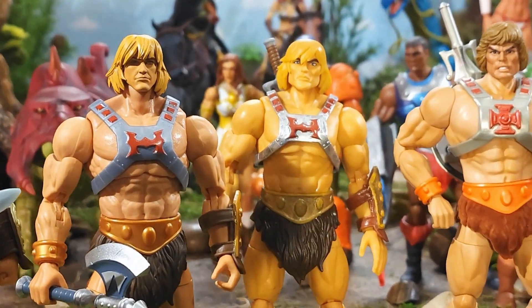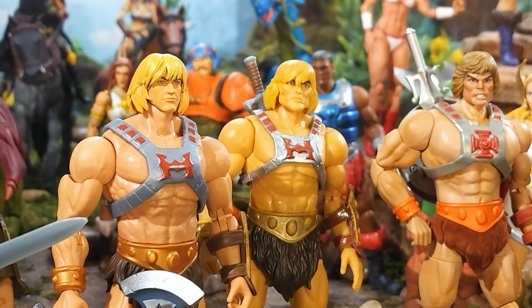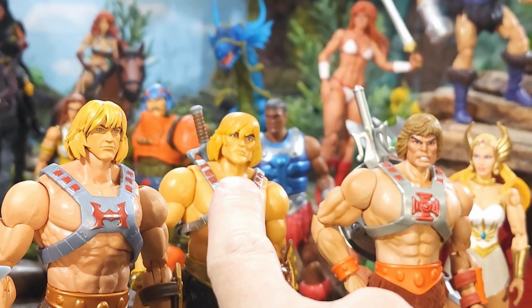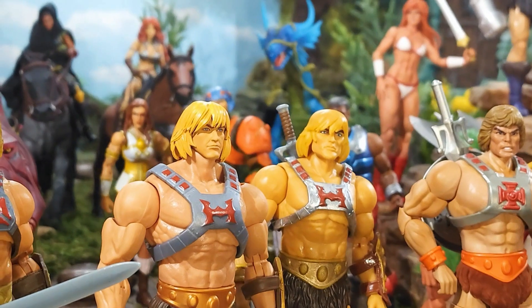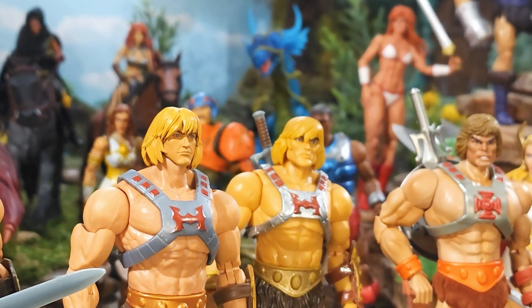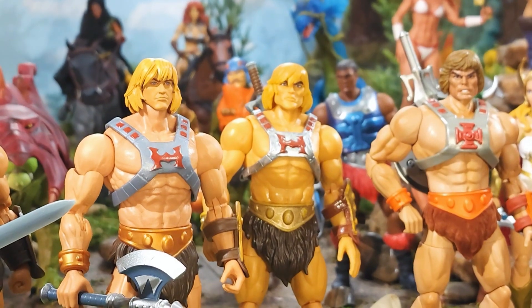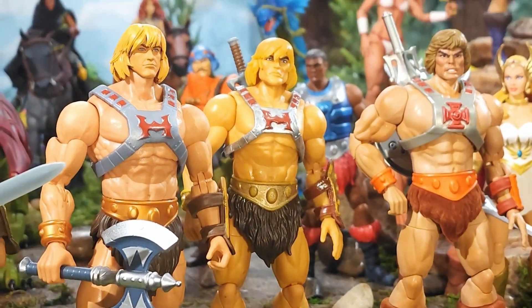I'm thinking this might be my definitive Revolution He-Man head with this body. He just looks really good and scores well with the neck, muscularity, color tone, the seriousness, and those eyes. These are my three favorites: my favorite classic head, my favorite Revelation head, and my favorite Revolution head — which also goes well with the Revelation Prince Adam we got in Wave 11. I'm falling in love with this He-Man even more with that head sculpt.